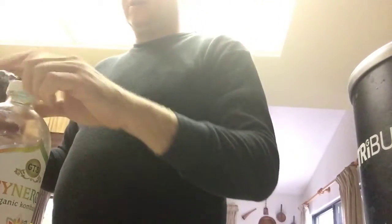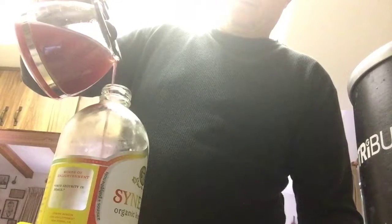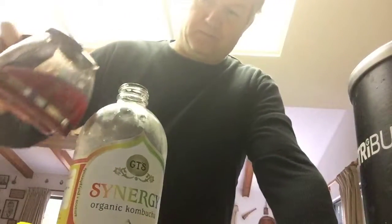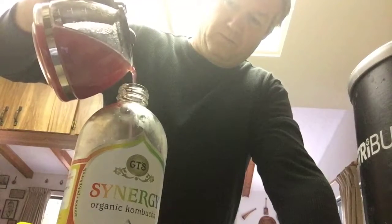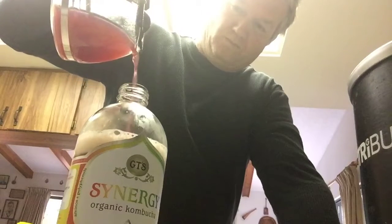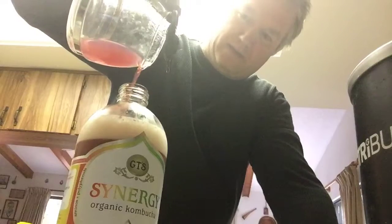It's kind of hot but I think this will be fine. I'll put it in here and mix this up — it's living.